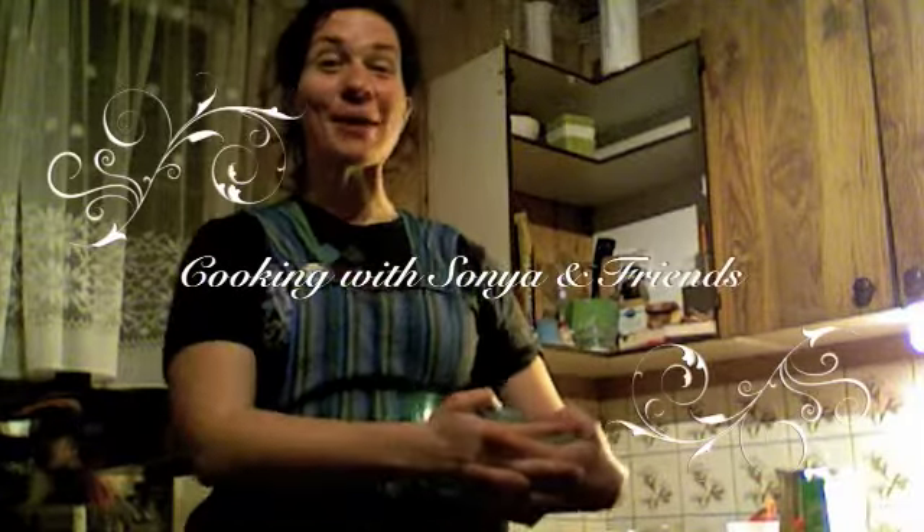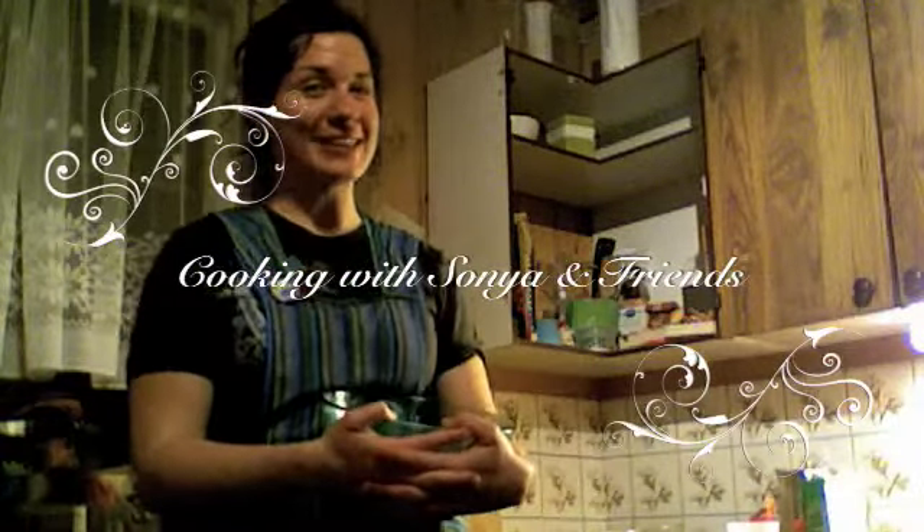It's been so long since I've seen you. Welcome back to Cooking with Sonia and Friends. We have a special episode for you today.